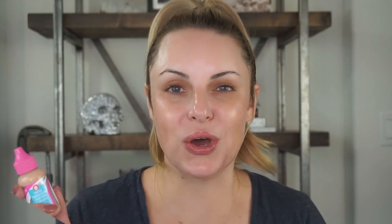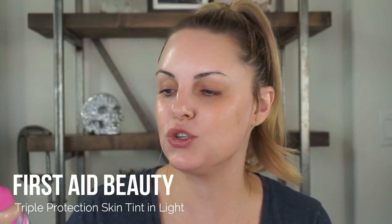This foundation we're talking about today is by First Aid Beauty. It is the Triple Protection Skin Tint with goji berry and SPF 30. I know this is relatively new and a lot of you have had questions about it. It is a lightweight foundation — just a skin tint — so this is not one for tons of coverage. It's basically a tinted SPF.